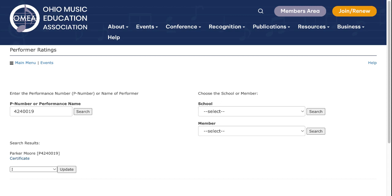You may have cases where the performer name is longer than the width of the certificate. Nick Turan, our OMEA director of technology, is going to send out a Microsoft Word template for you to use in those cases.